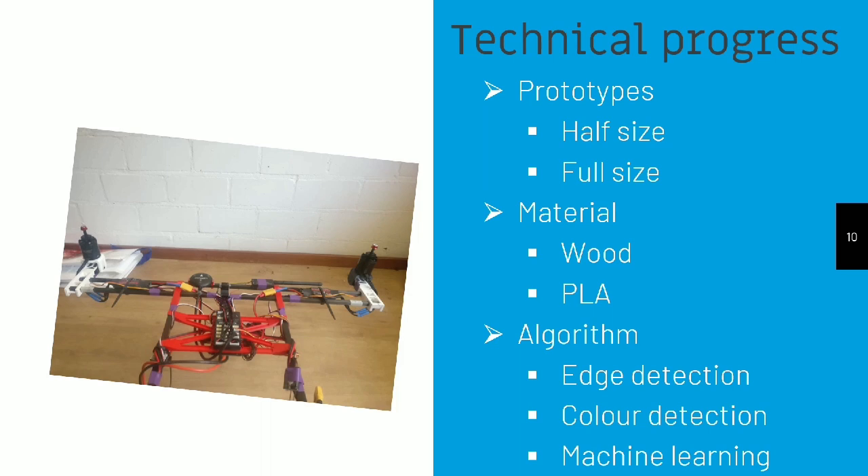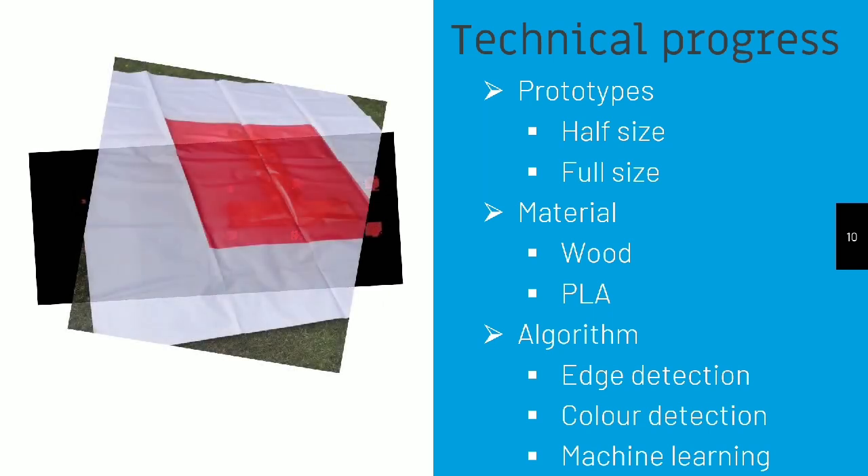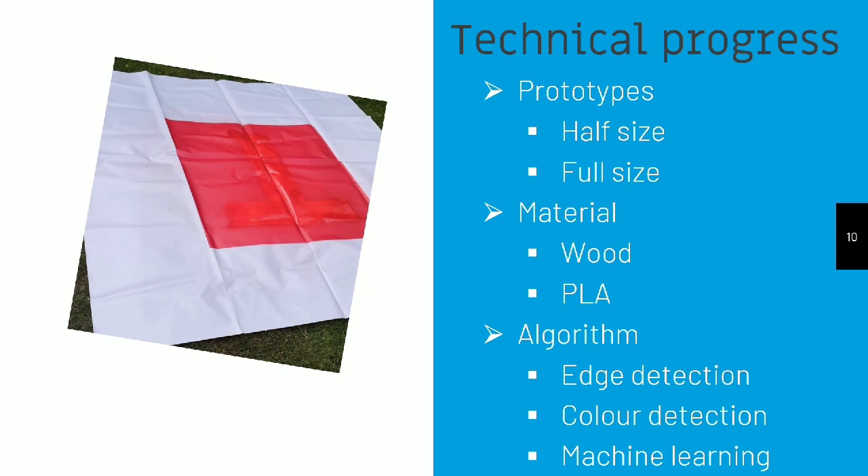With regards to the algorithm, we use a combination of edge detection and color detection to determine the position of ground markers, and then use a machine learning algorithm to determine the alphanumerical character.